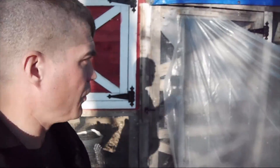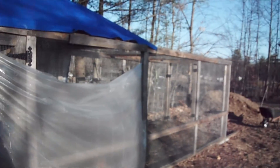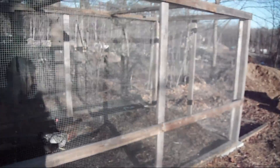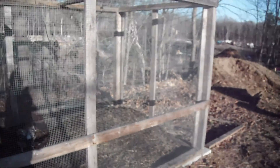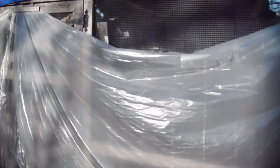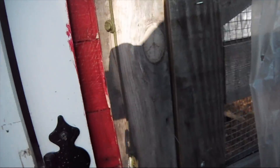One thing I wanted to do with my chicken coop is make a good size run so they have plenty of room. It's six feet wide by about 20 feet long, which gives the chickens plenty of room to run around. It's also eight feet tall so that we can walk around in it easily.